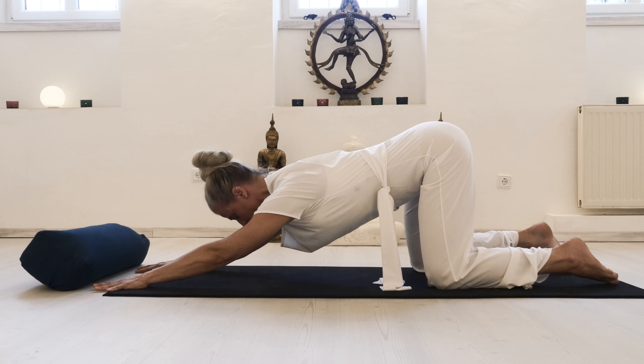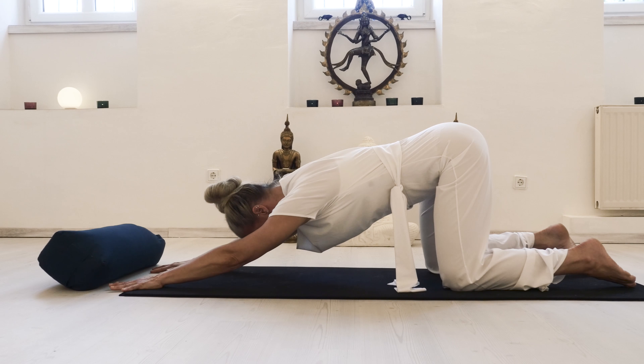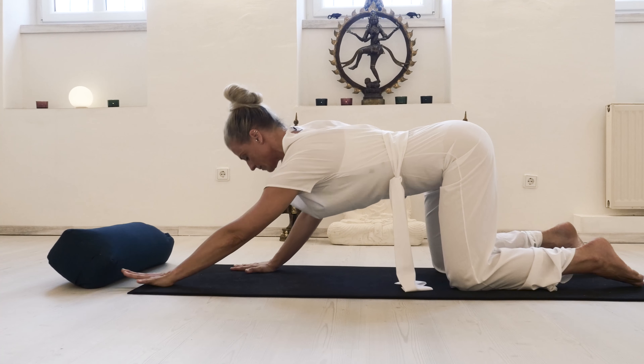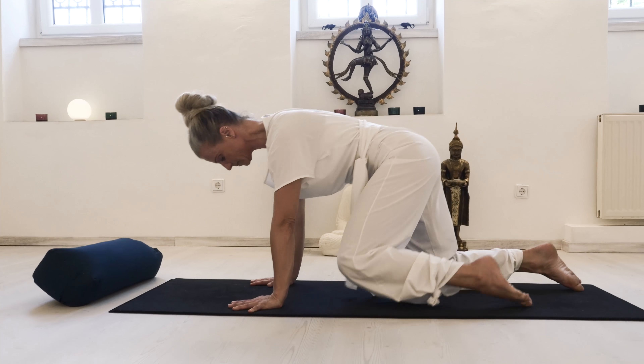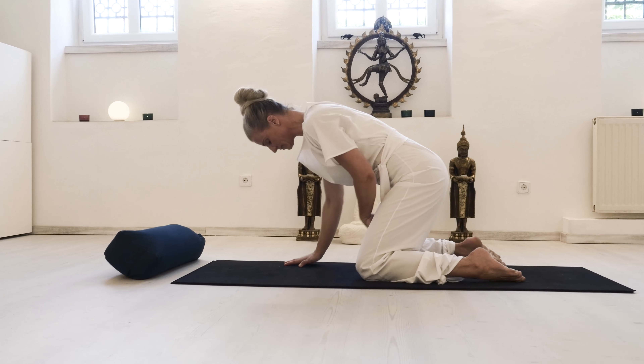Keep the core engaged so you feel the support from your roots, and make sure there's no rigidity in your neck or shoulder area. Then come back up again with an inhale, and with an exhale walk your knees forward, placing your knees two fists' width apart.